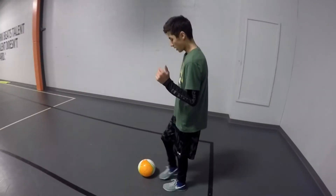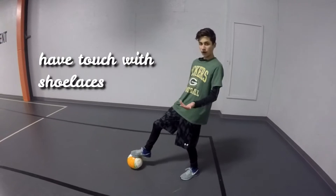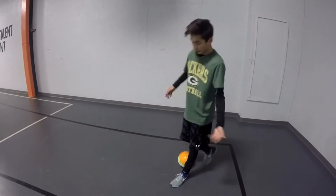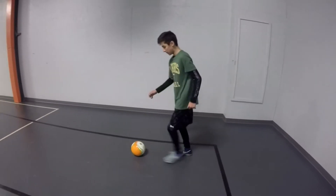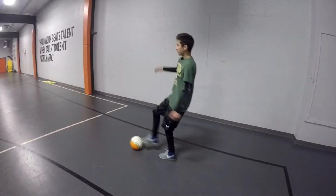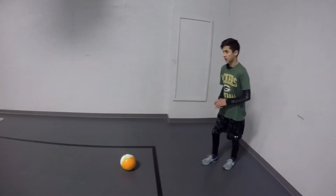Alright, this is how you dribble with pace. You want to do like shoelace touches. You don't want to get it too far ahead of you, but you also don't want it underneath you like this. Keep it a good leg away from you. So here, let me demonstrate.